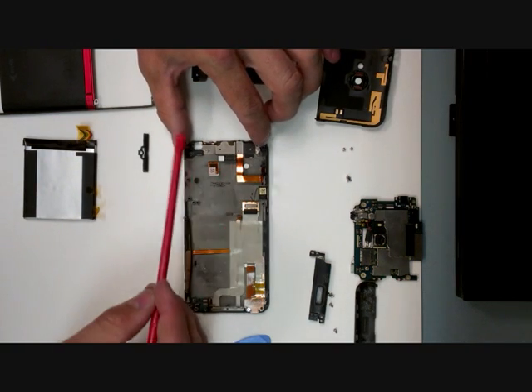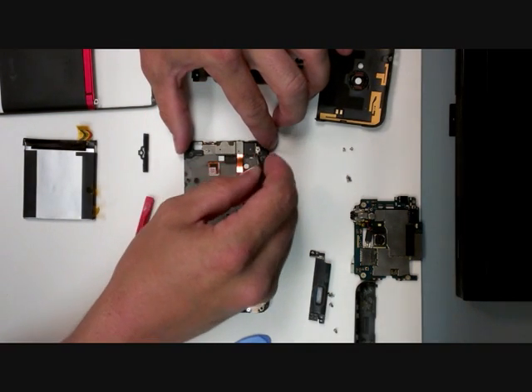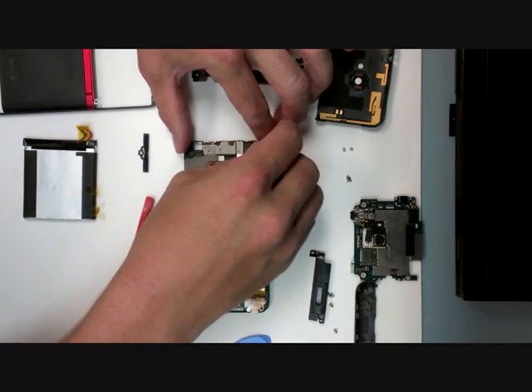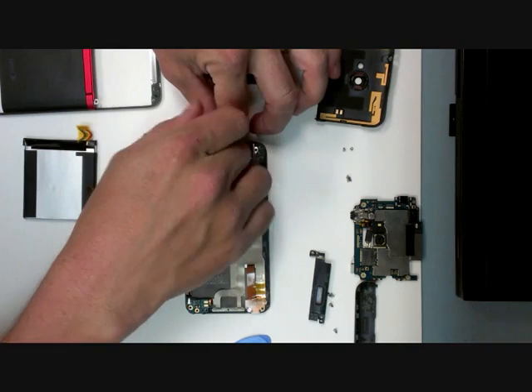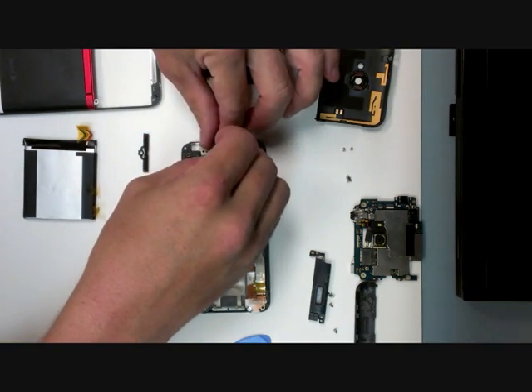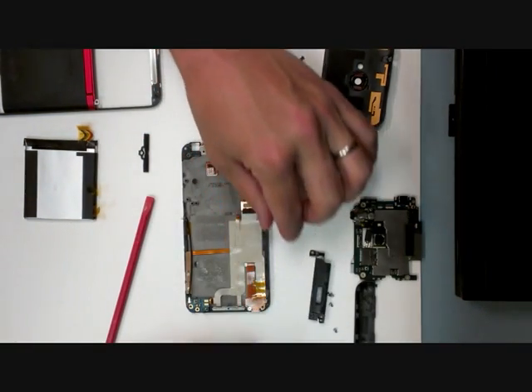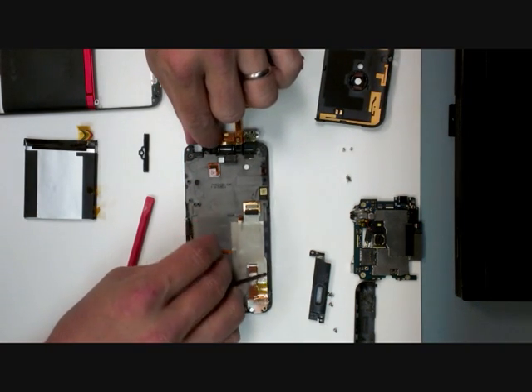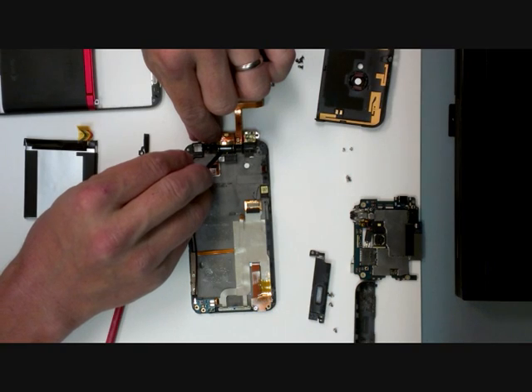To remove the earpiece, undo these screws connecting to your sensors. That earpiece is right there.